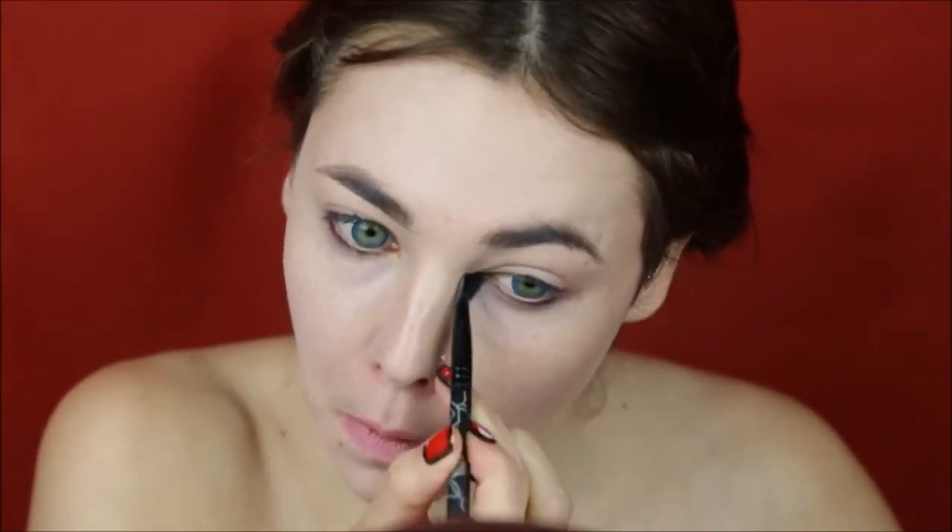Adding a little bit more dense white under my eyes to hide away the dark circles, and then setting everything with powder to keep it in place, using HD Powder by Makeup Forever.